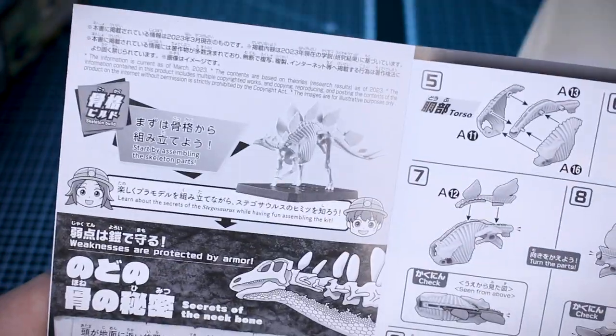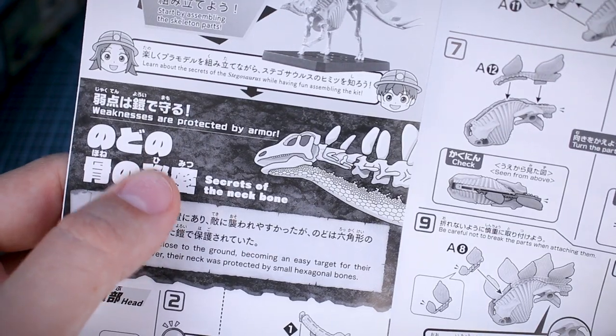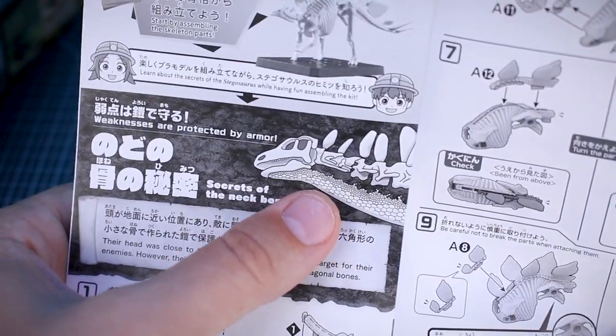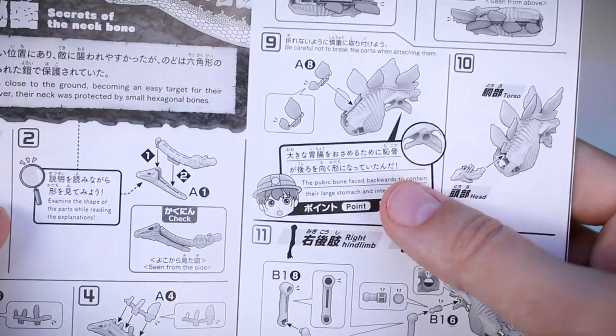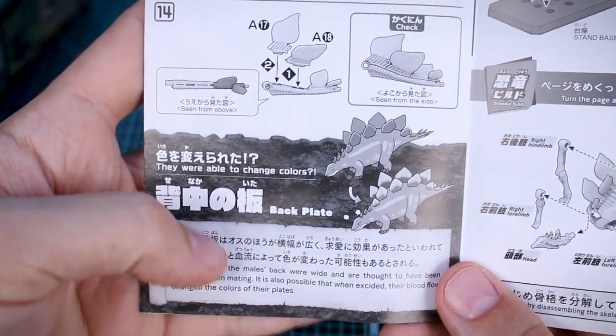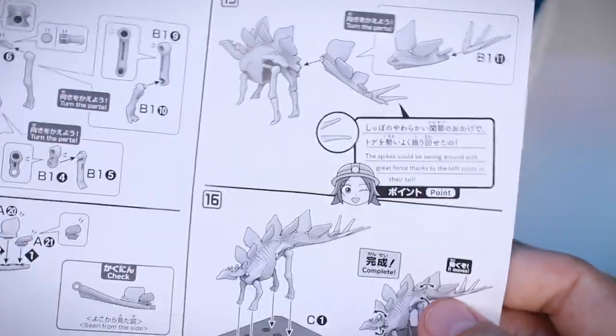Opening it up, we've got a parts list, and then there's more information throughout the build. The build starts with the head, and there's information here about how weaknesses are protected by armor — the armor plating underneath the neck, which is a newer theory. There are little bits of information along the way as you go through the building process. I had a lot of fun building the first two with my kids — we would take breaks to read these sections. My son is old enough to read them, though I had to help with some of the more difficult words. It's a nice thing to do as you go through the build.